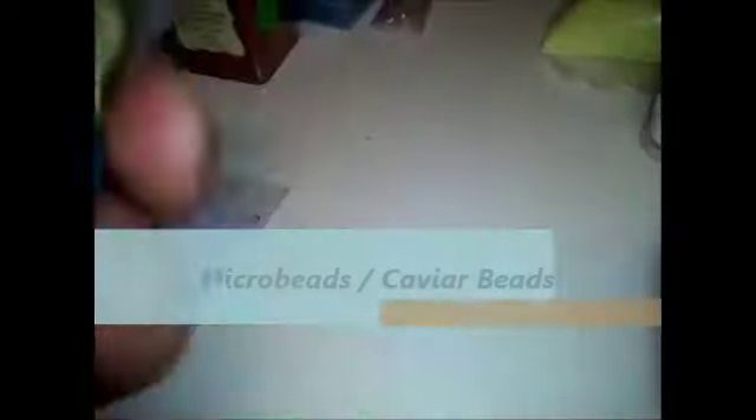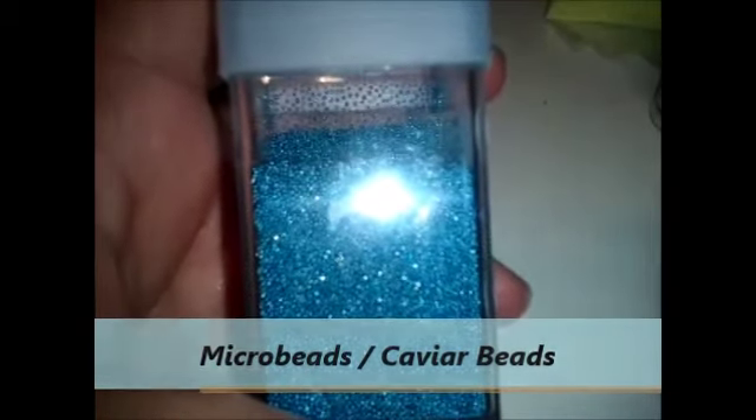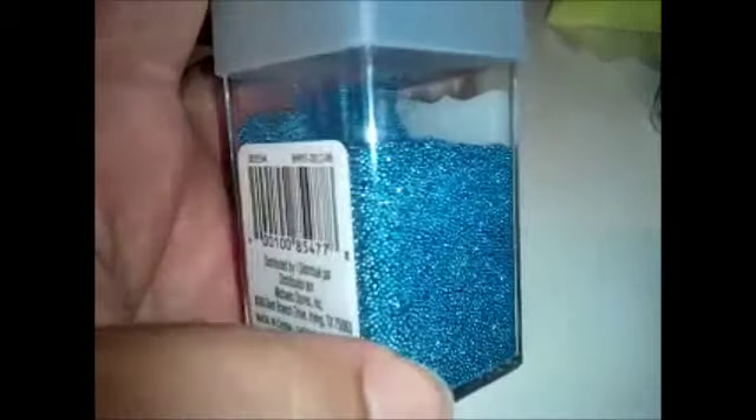Then we have microbeads — they also call them caviar beads. These are all the different little beads that you can put inside the nail. The effect they give is really cool.